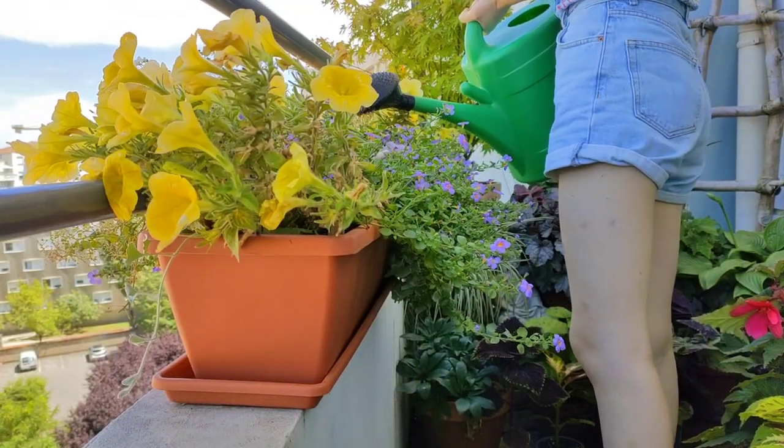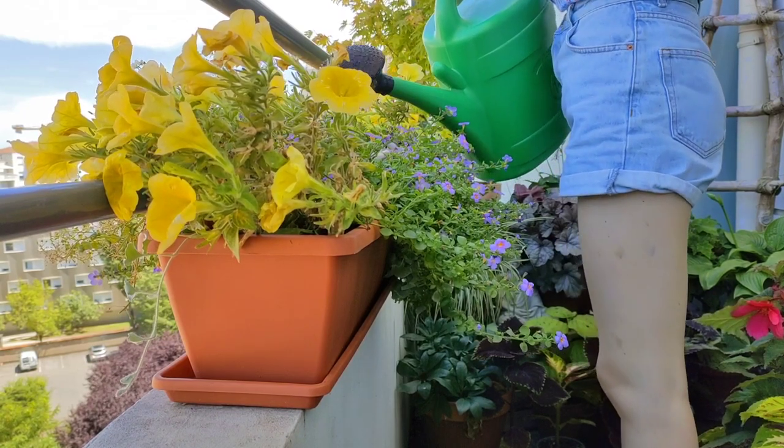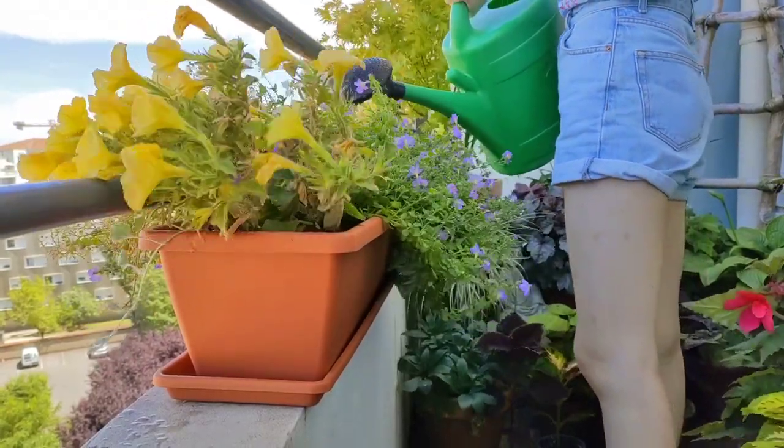It's not the amount of water that causes overwatering — it's the frequency of watering. So it's totally okay to water a lot in one go before you leave on holidays. You want to see water coming out of the bottom of the pot.